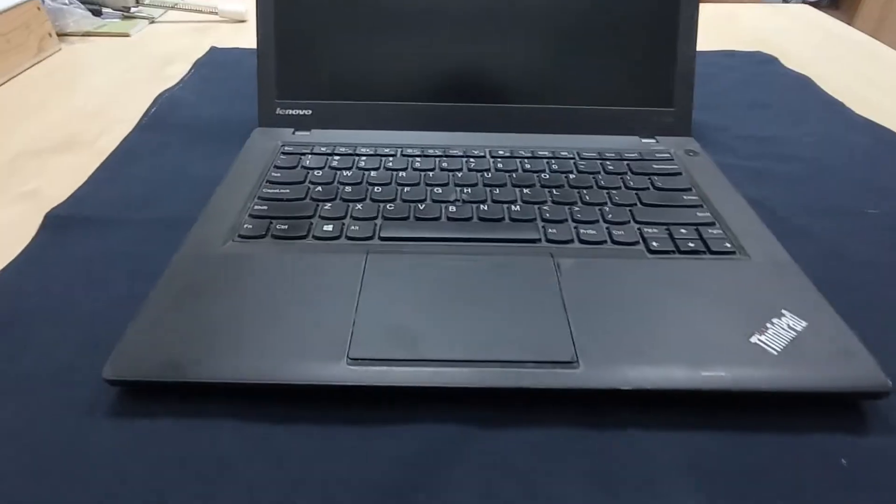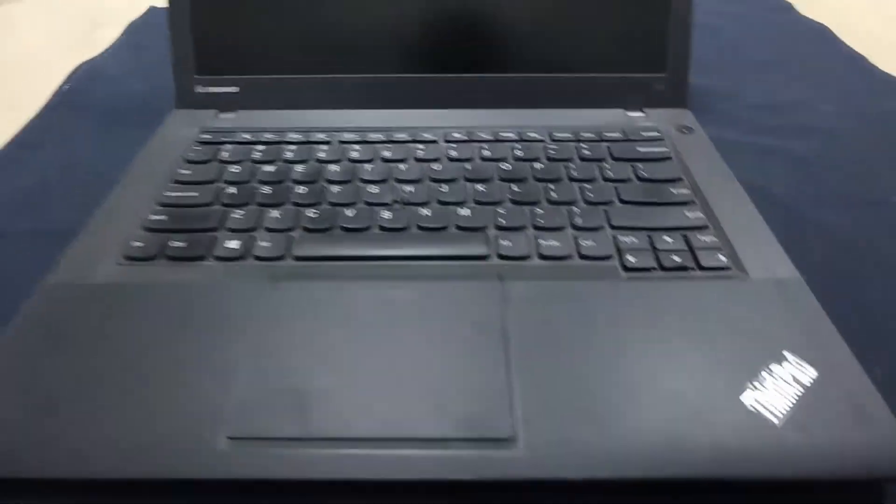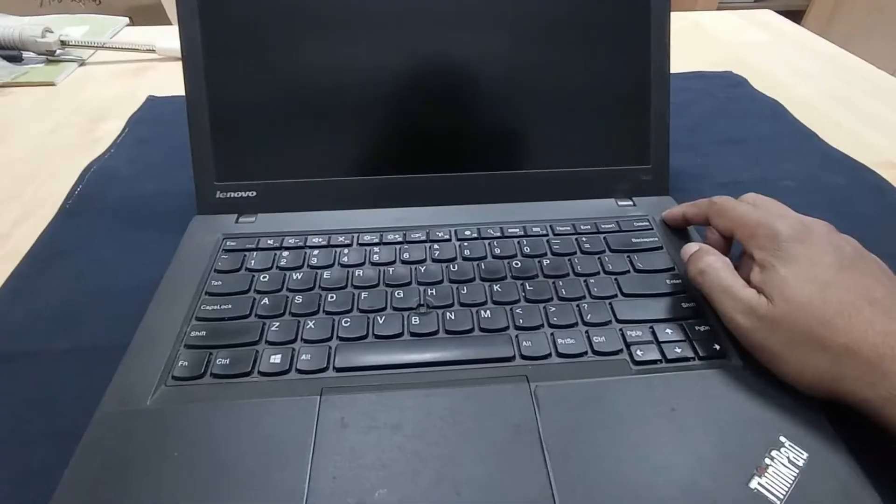What's up friend, today I will repair this laptop. This laptop model is Lenovo ThinkPad T440 - you can see the model number here. Let's see what is the problem with this laptop. I'll press the power button.